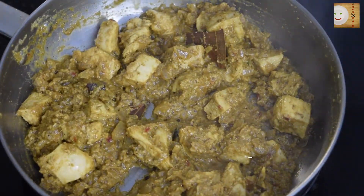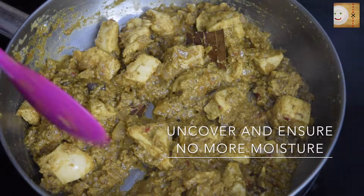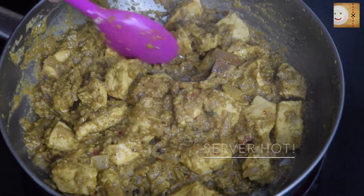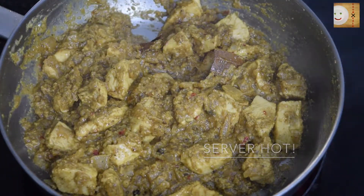Uncover and let it cook for about five more minutes until all the moisture has evaporated. As you can see, the mixture has turned into a thick gravy of yogurt and spices. This is now ready to serve.